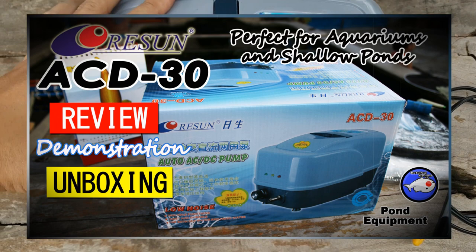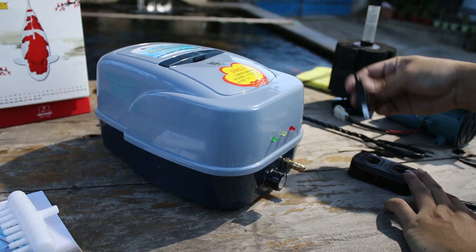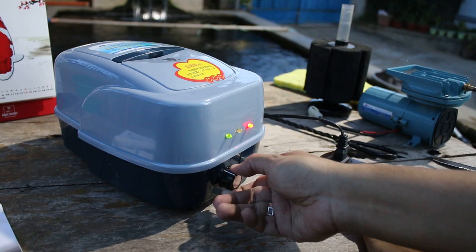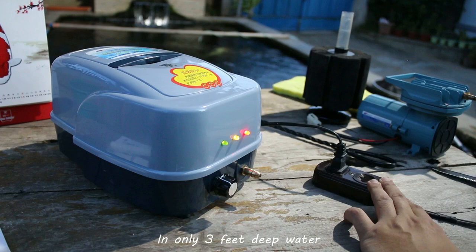By the way, if you want me to make more videos like this, please comment below and click the subscribe button so you'll know when a new video is available. The next video you will see is a demonstration of the Resin ACD-30 in action. We'll connect it to an oxy ring or rubber ring in only 3 feet deep water. So stay tuned guys.